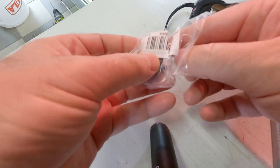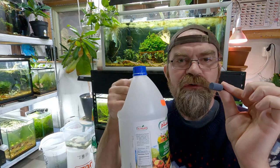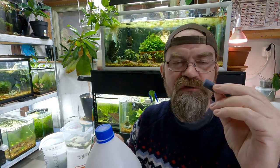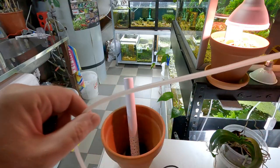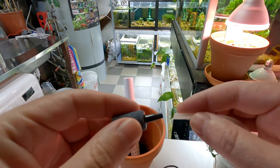Next you will need an air stone like this. If your air stones get clogged up, put them into a little container with some vinegar overnight and they will be unclogged. Most of the time these clog up with calcium buildup. Get yourself some airline like this and attach your air stone.